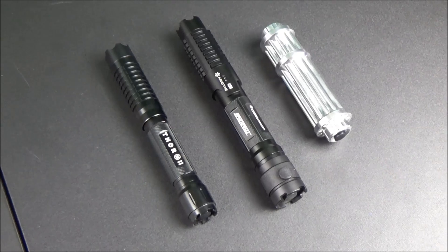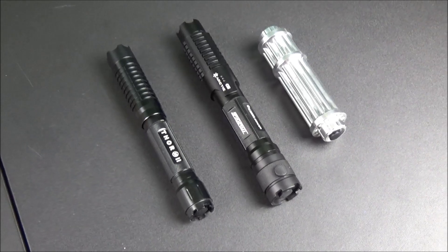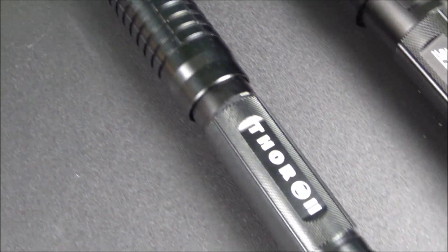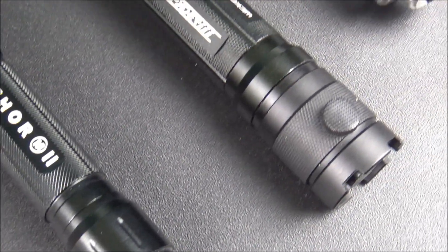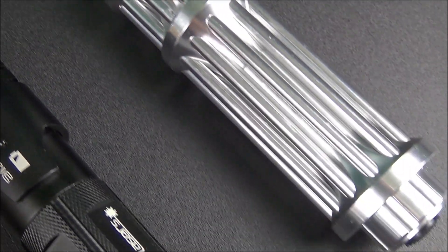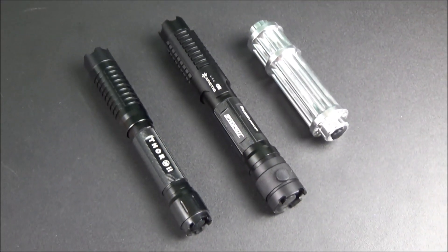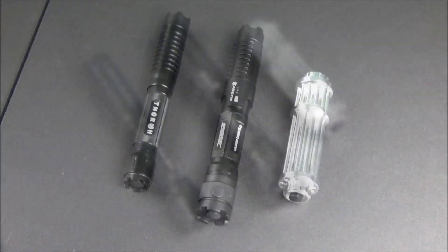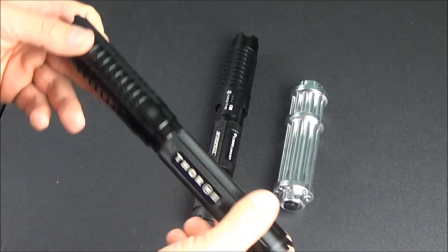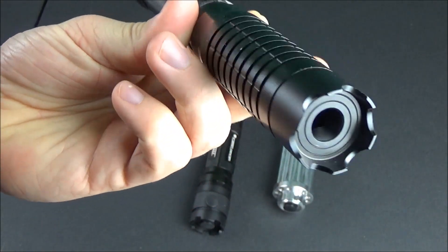What's up guys, XM360 here and in today's video I have a laser comparison that a lot of my viewers have been commenting and asking for. This one's going to be a comparison between the Thor M2 laser, the Wicked Lasers Arctic laser — the 1 watt model — and the Gatling Gun style Chinese 1 watt blue laser. All three of these are in the 445 to 450 nanometer blue range and they all advertise at about 1 watt. I've reviewed all three of these already, but I'm going to do a comparison to talk about the pros and cons of each one and which one I think you guys should buy.